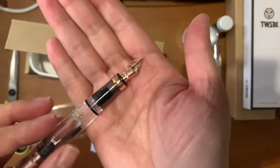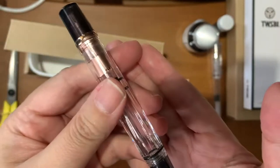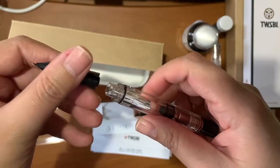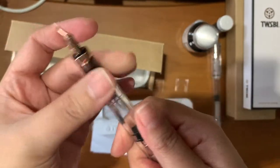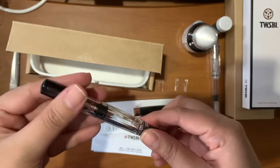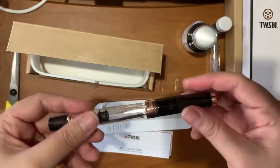I will show you the extra fine nib — it's also plated in rose gold. I love it! I love rose gold, guys — I'm hoarding all the TWSBI rose golds. You can detach the nib so you can properly clean it or change the nib if you want. That's what I really like about TWSBI pens — they're very easy to maintain and very easy to clean because you can also see the stain, so you know how much more effort you need to put into cleaning the pen.